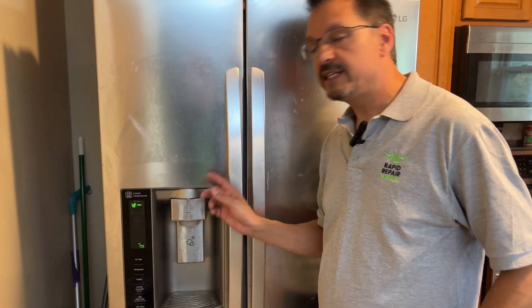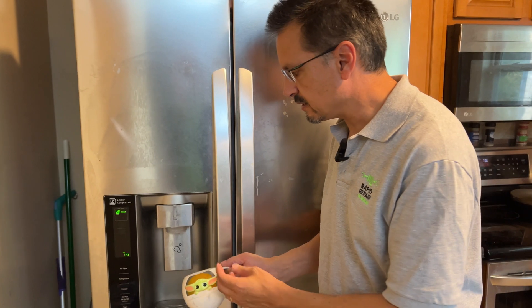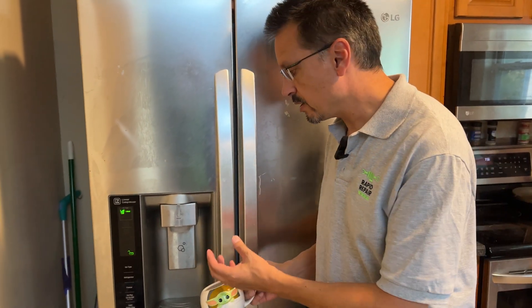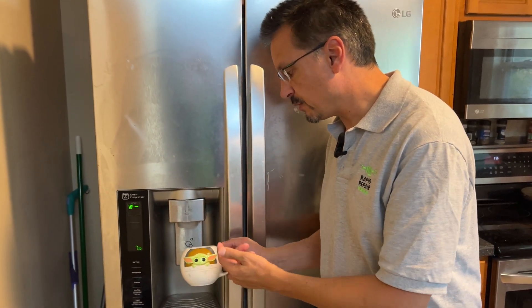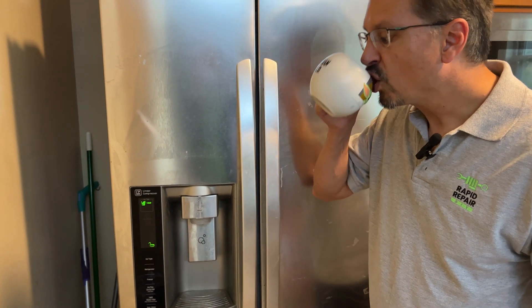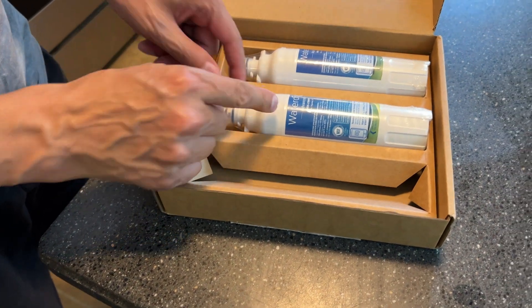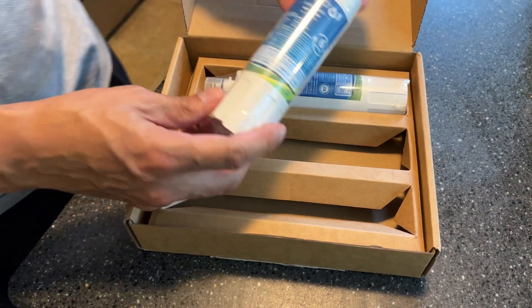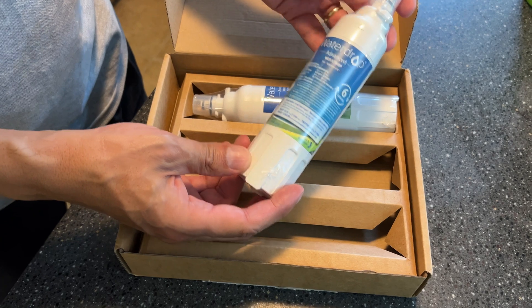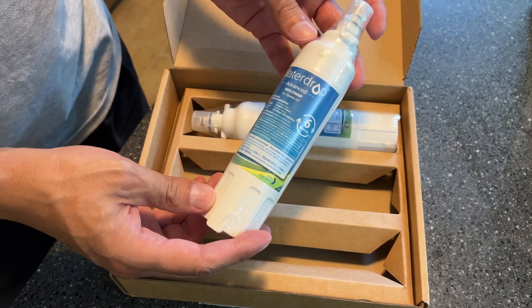One benefit I see after I change the water filter is the water pressure comes back really nicely. When you have an old water filter, the flow seems to get restricted. New water filters are very expensive — I've seen them online for $50 and more. Honestly, I don't even notice a difference in taste when I put them in, but I've always wondered if there's a difference in quality of the water.